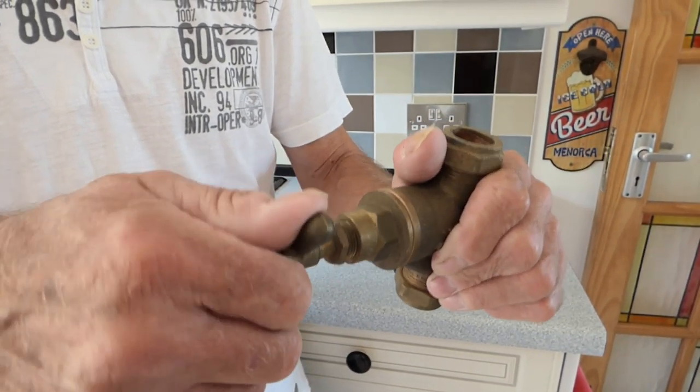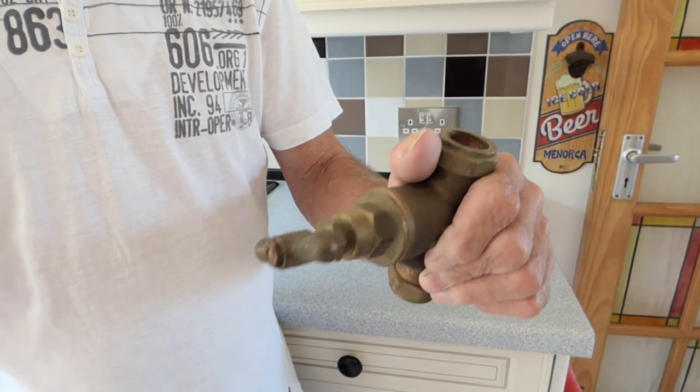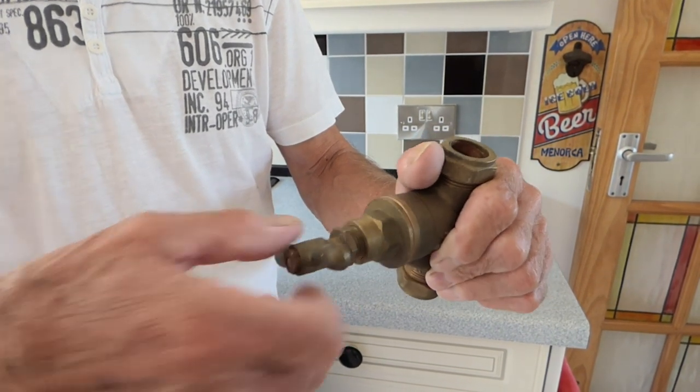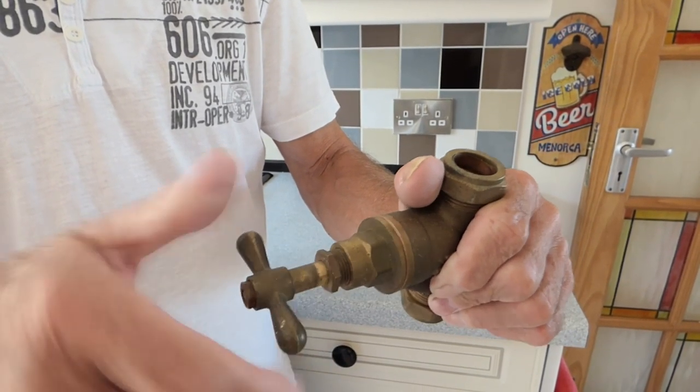When it reaches the end, you'll feel it bite and you should be able to feel the washer there. Go and try the tap if you like, but generally you're pretty much safe that it is off. When you turn it on, turn it all the way to the very last stop.